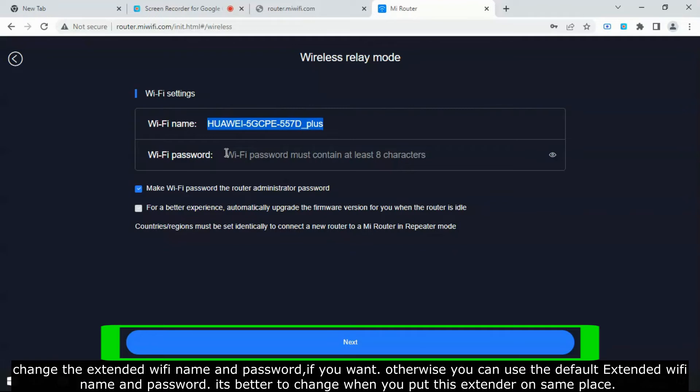Change the extended Wi-Fi name and password if you want, otherwise you can use the default extended Wi-Fi name and password. It's better to change when you put this extender in the same place.